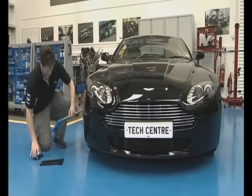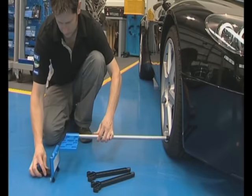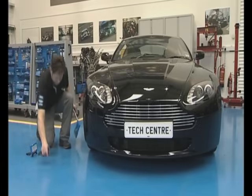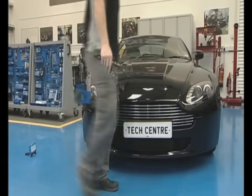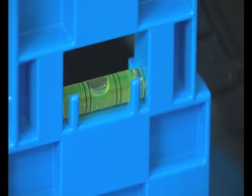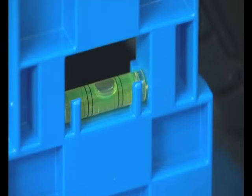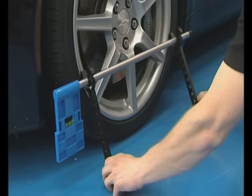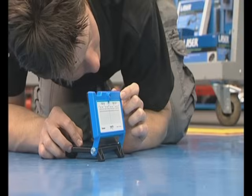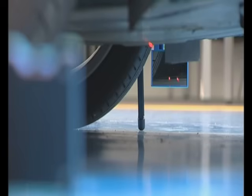The TrackRight laser unit is placed in position just forward of the front right-hand wheel. We use the wheel gauge as a spacer to set the unit at the correct distance from the edge of the wheel. The wheel gauge is now mounted at a suitable height against the left-hand wheel. The gauge must be level, so it is adjusted by moving the angle of the legs against the wheel rim. The laser unit is switched on and, looking under the car, it is adjusted so that the beam hits the centre of the mirror.